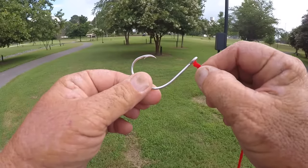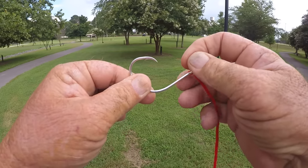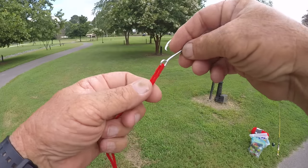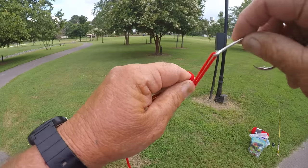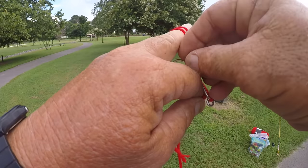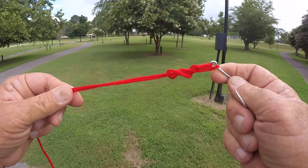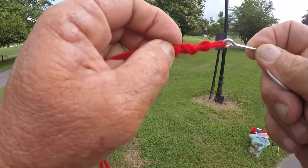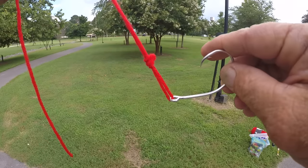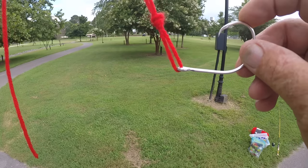Now I'm going to use this catfish hook - this is a 10-aught circle hook - just to demonstrate. But remember it's a crappie jig. Just run the line through there. This is how quick this is. It's simple. Run this hook once, twice, three times - we're done. Grab it by the eyelet, cinch down as close as you can, then cinch the knot towards the eyelet. On a crappie jig you can get it within an eighth of an inch from the actual eyelet. Quickest knot.